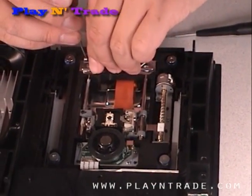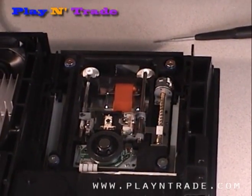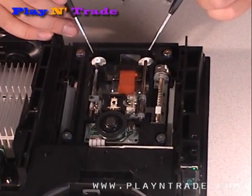Gently lift the metal holder up and out. Be careful not to move the two white plastic gears shown here and here.